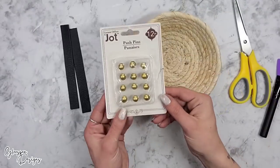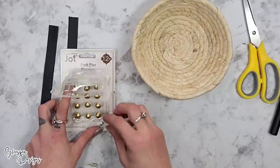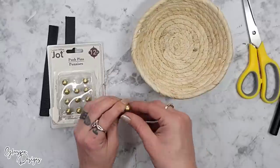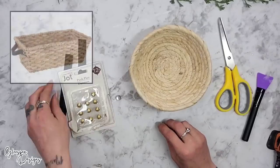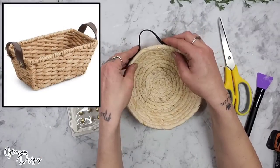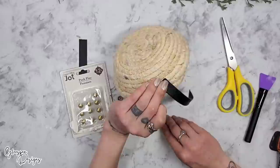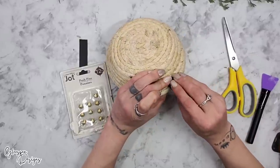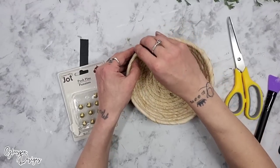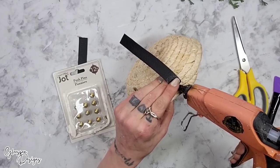To attach my leather strap handles, I'll be using a combination of Jot Push Pins — which have a half bead on the end — as well as a little bit of hot glue for some immediate and strong hold. I like the leather straps two different ways: one where they're facing outward, and one where they're facing upward. For this DIY I chose the upward style. When adding the push pins, make sure you push it right into the center of the woven material on the basket. I then added some hot glue to make sure it held really nice and secure.